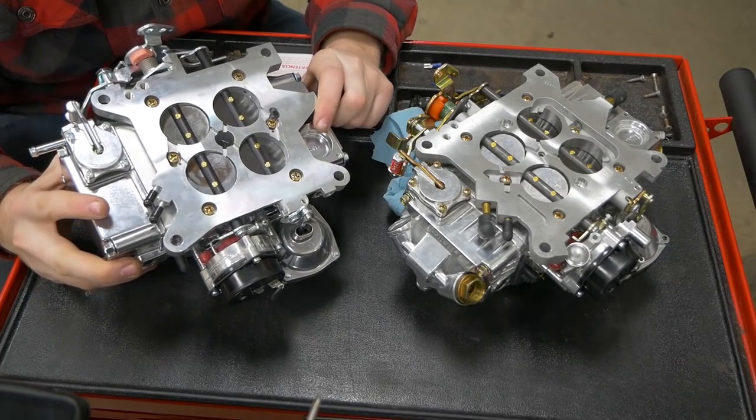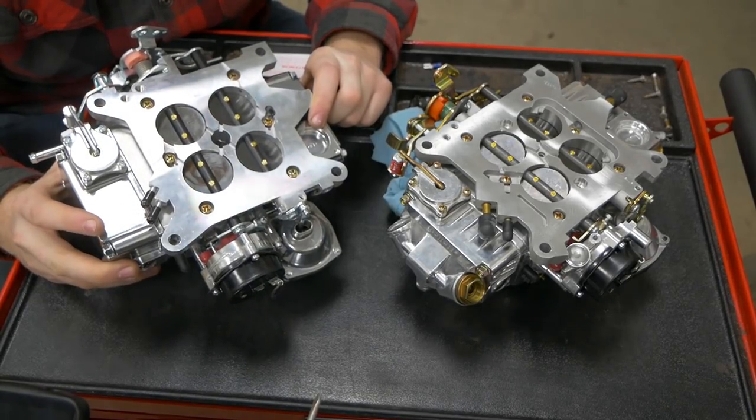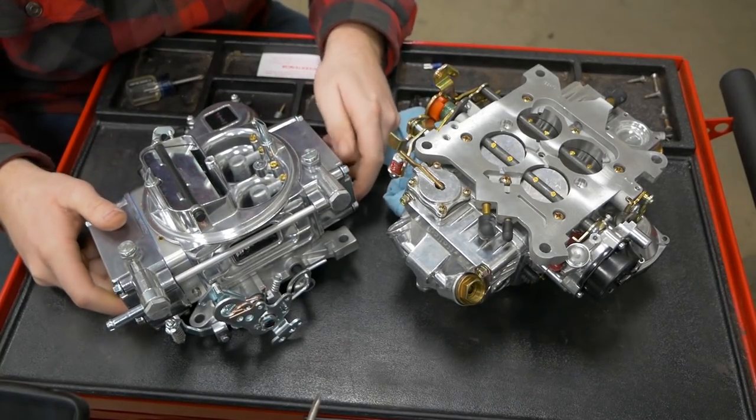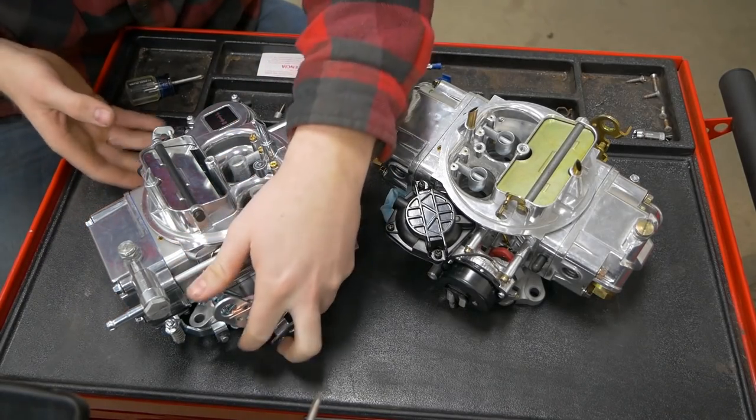So that's one of the first things you should check on an old carburetor if you're rebuilding something or trying to get it running, and usually one of the most common things you have to replace. Okay next up we're going to talk about chokes.